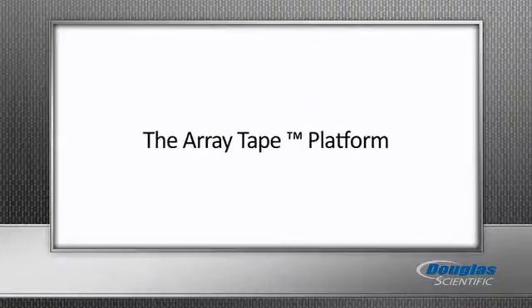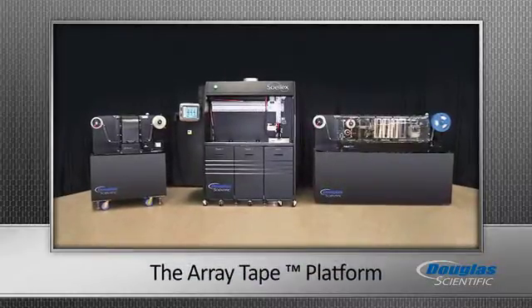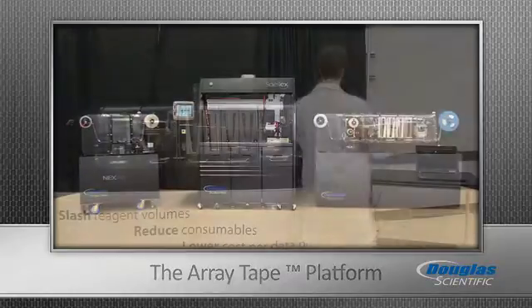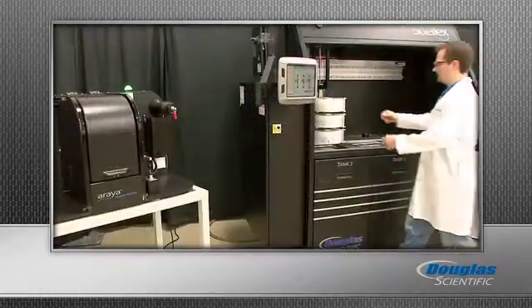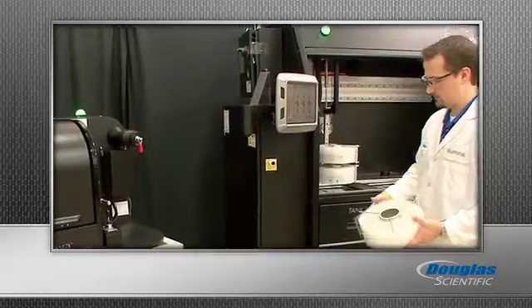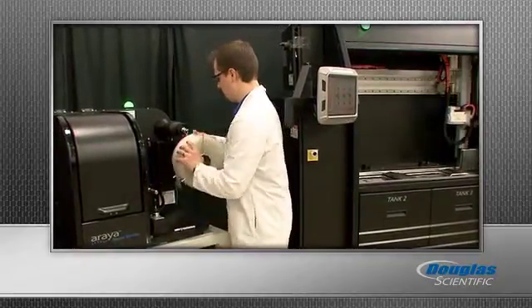The ArrayTape platform is rapidly becoming the new standard for high throughput screening. It's an inline, highly automated, flexible microplate replacement. The unique combination of our ArrayTape consumable, Nexar liquid handling system, Solex thermal cycler, and Arraya inline fluorescent detection enables a complete reel-to-reel process flow to maximize throughput and reduce costs.